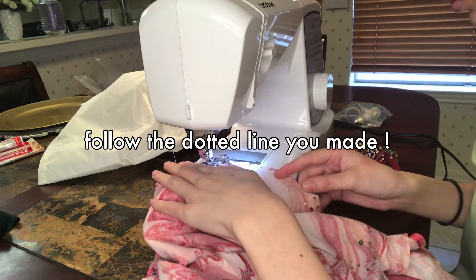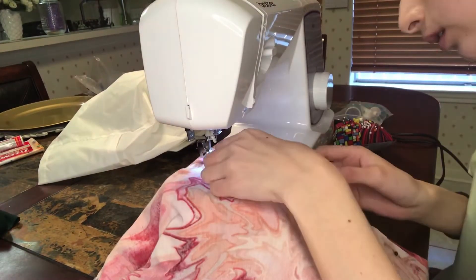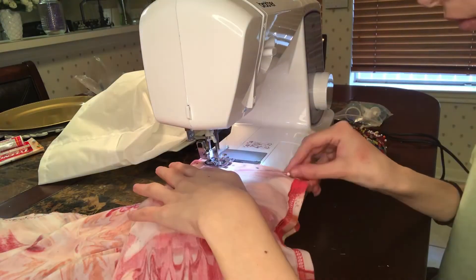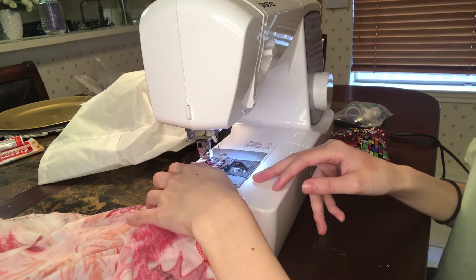Now that we're caught up, I'm redoing my mistake and pinning it down correctly. After pinning it all down, the last step is sewing it all together. I don't go into detail on how to use a sewing machine, so if you'd like a more in-depth video on that let me know. You can also sew by hand, which is perfectly fine — just a longer process.